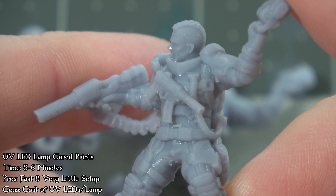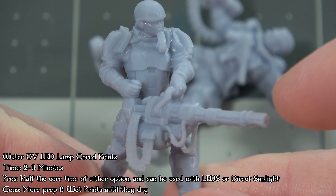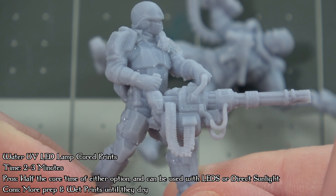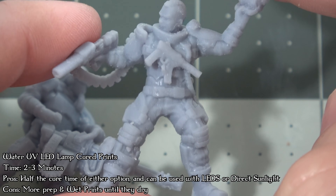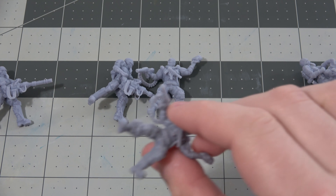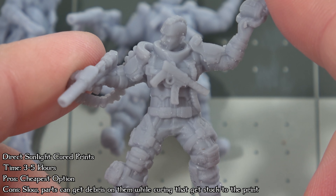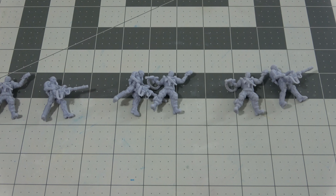Each of the different ways of curing have their own advantages and disadvantages. Some of them are faster but some require more prep time, and some require a little bit more money than others. Doing things like direct sunlight curing does have a chance of getting debris like dust or dirt on them, as the outside has a lot of those things. If wind blows it onto the print it's really hard to remove those things after they cure.